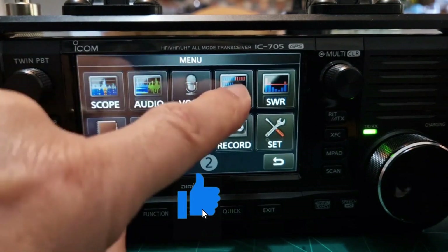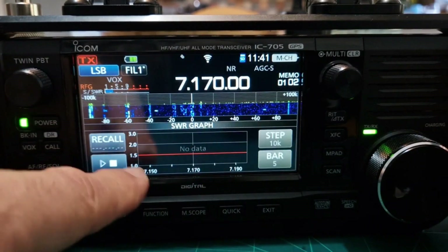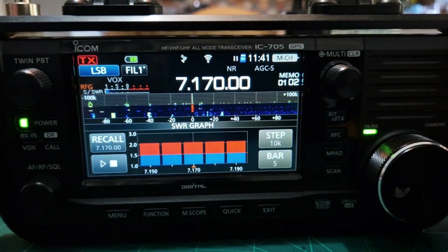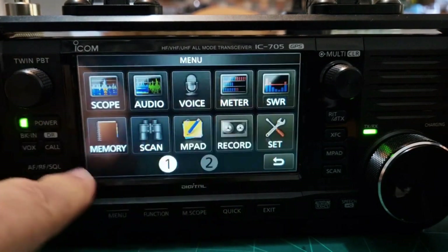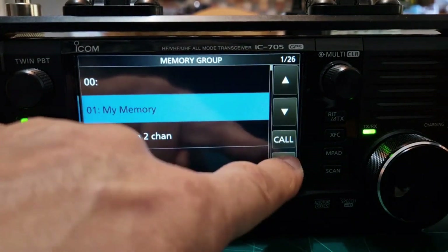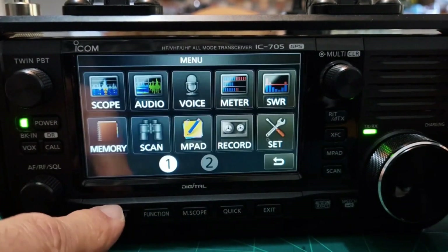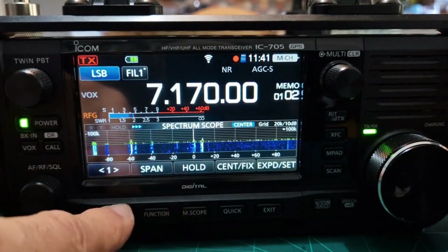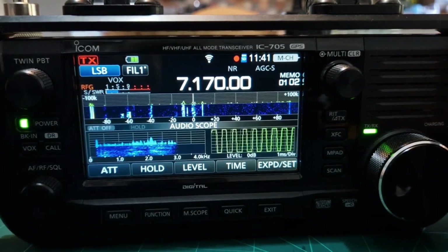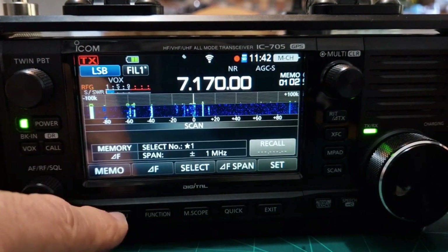In the menus you've got scope, audio, voice recorder, and a meter function with all your meters. The SWR graph works great — push PTT and it gives you a graph as you key up. There's extensive memory and grouping. Going back out and into the menu, there's a scope option and audio option — very nice. The scan menu is just extensive.